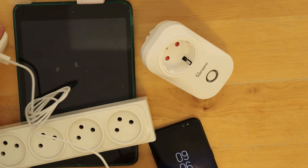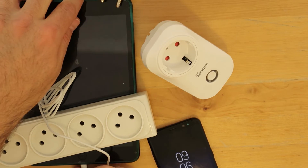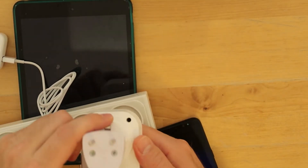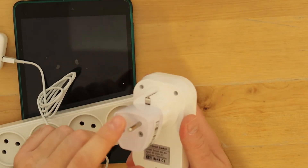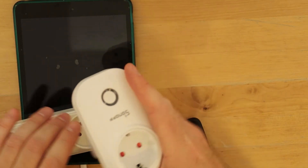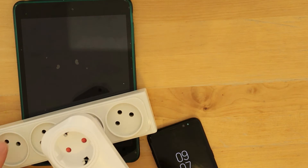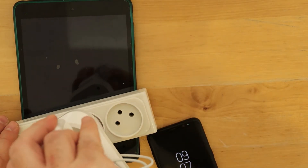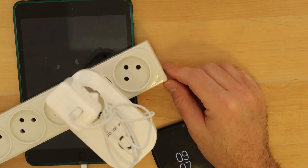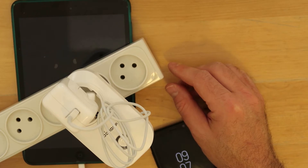I have my Sonoff device but it doesn't fit my outlet, so I need to connect an adapter — there's no other way. I'll connect it to the power and power it on.